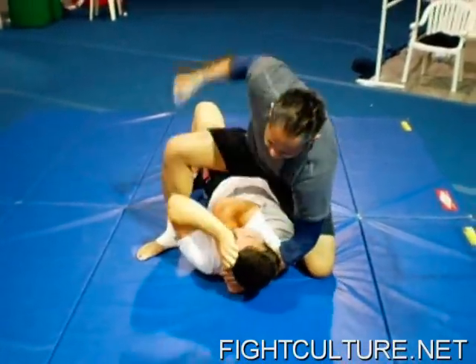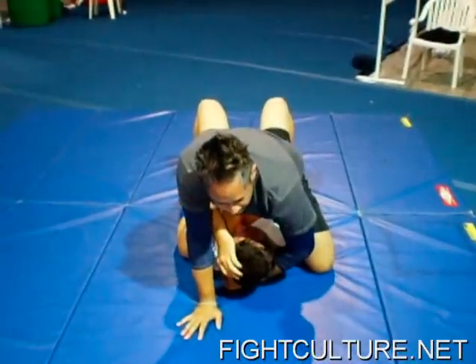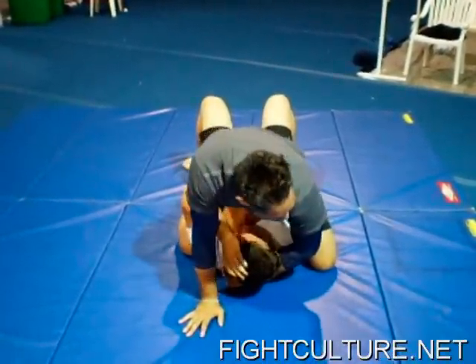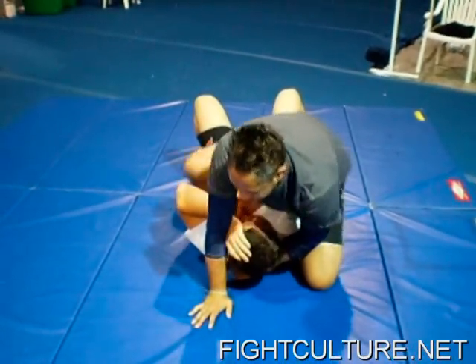This is a really good position to strike from. I'm going to bring my outside knee closer to his head, and my inside leg — my heel is going to go to his chest.